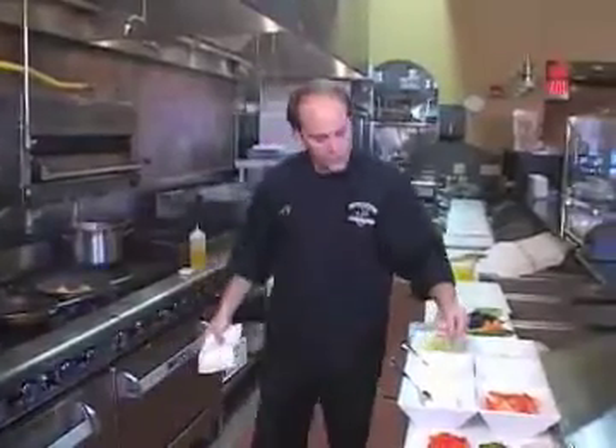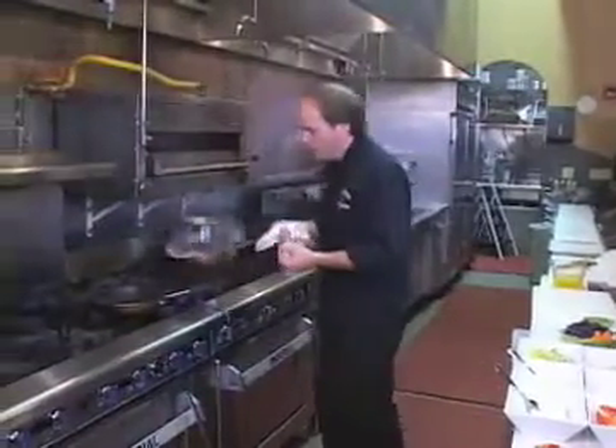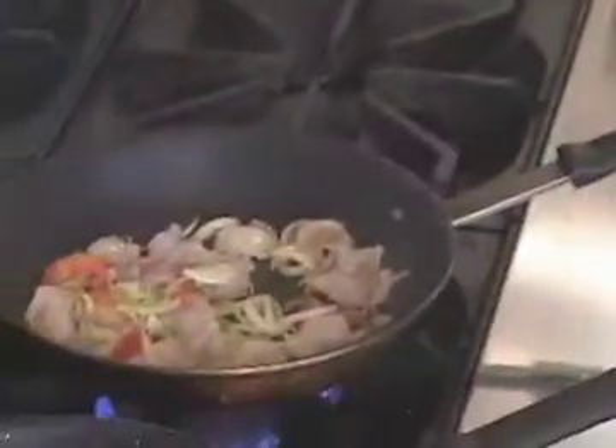We let the oil get hot enough to sear in the natural juices so they don't escape. When they escape, you lose all your flavor — we don't want to do that. As we're sautéing the seafood — the shrimp, the scallops, and the lobster — we're going to add some leeks. And we want the leeks to have a nice little crunch to them.